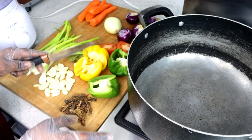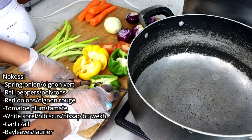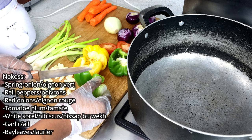First of all, we have to blend our norcos. Like I always show, the norcos is what we're going to put in the porridge.